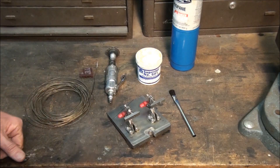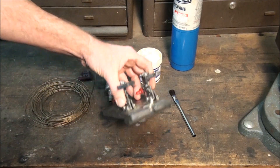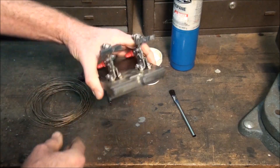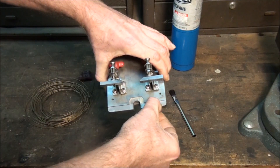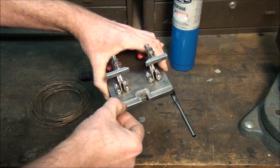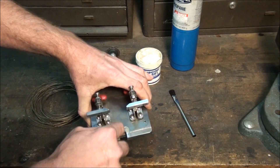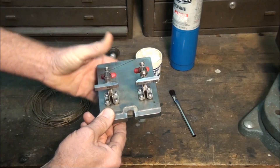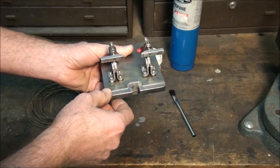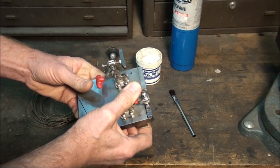Let me go over the items you need. First, you're going to need a fixture of some sort to line the blades up. This is one I made — there's not much to it. It's just a piece of steel with a little rabbet cut along the edge to set the blade in and line up the two halves, with a little relief in the center around the joint so I can get in there with the torch and heat it up and solder it. It has a couple of toggle clamps to hold the two pieces down.